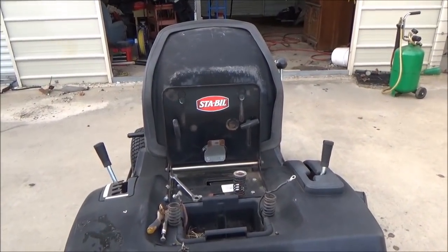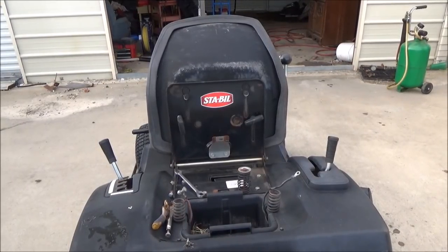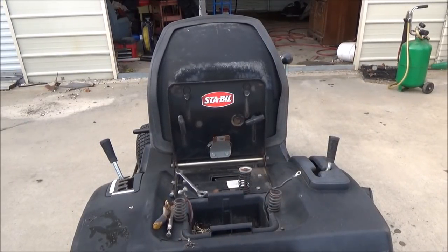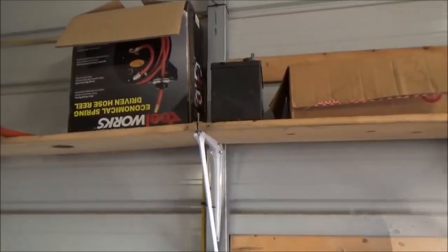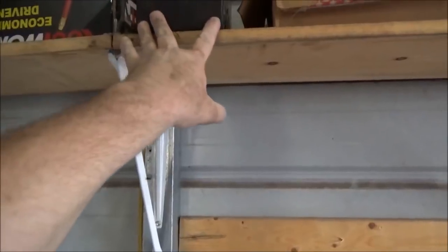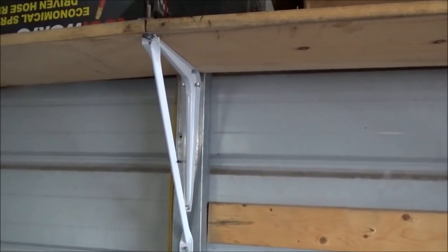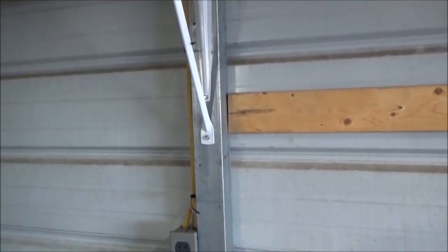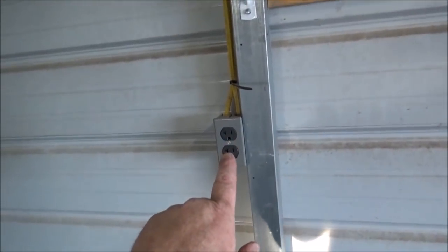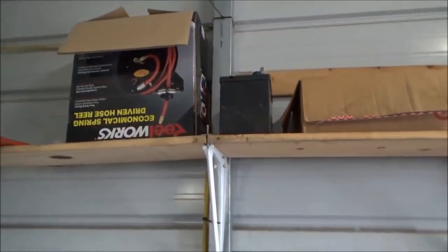This battery tray happens to be plastic and removable, which makes it much easier. Put your battery up on a shelf — not too high because it is heavy, but about six feet is a good height. You want to keep it out of reach of children. I like to put mine near a plug so I can put my trickle charger on it, so it will stay warm all winter and be good to go next year.